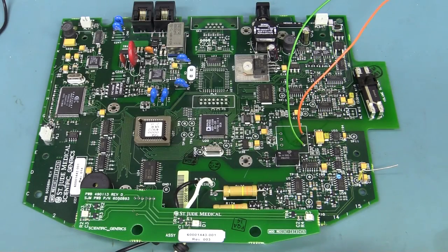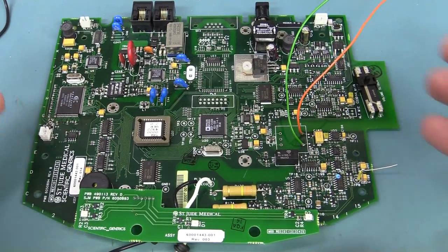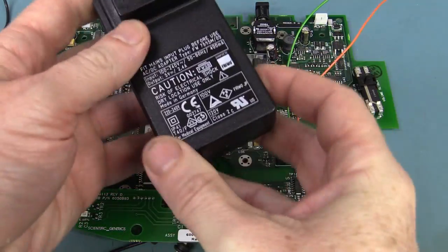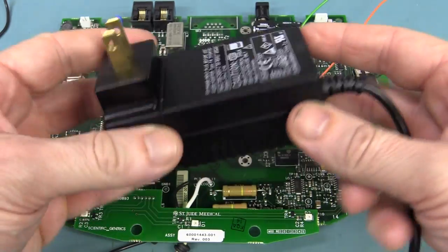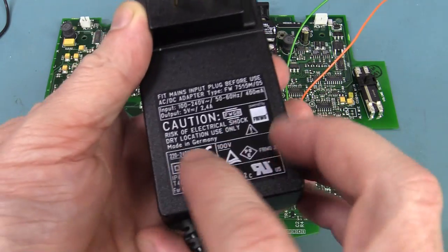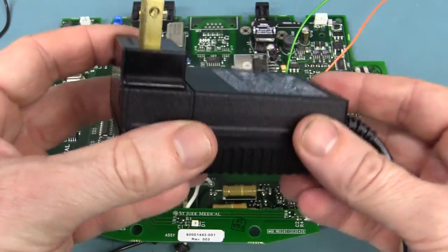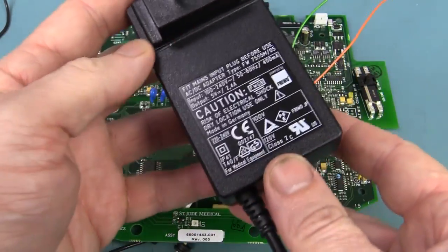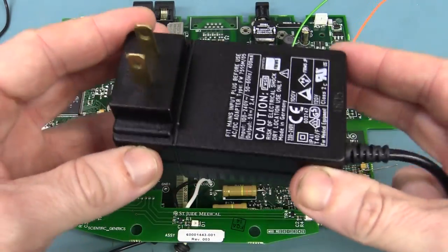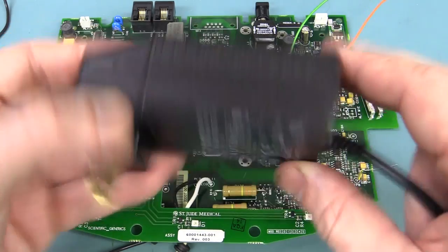Hi, welcome to Teardown Tuesday. As part of the recent teardown for this St. Jude medical pacemaker monitoring system, it came with one of these medical grade power supplies and everyone wanted me to tear this down — tear down this plug pack — and see what's inside. A proper made in Germany, beauty. Hi to all my German viewers. Made in Germany, medical grade, which would come under certain type standards.